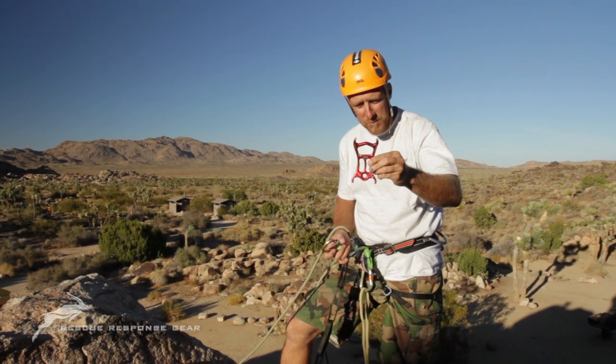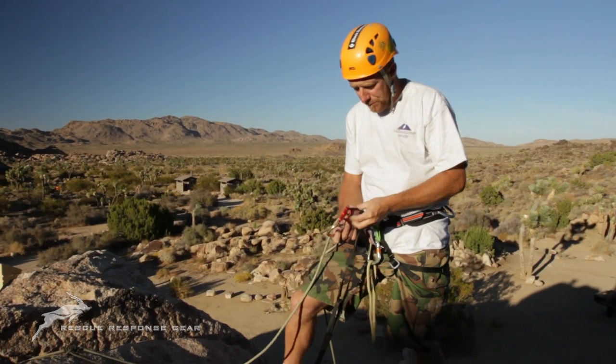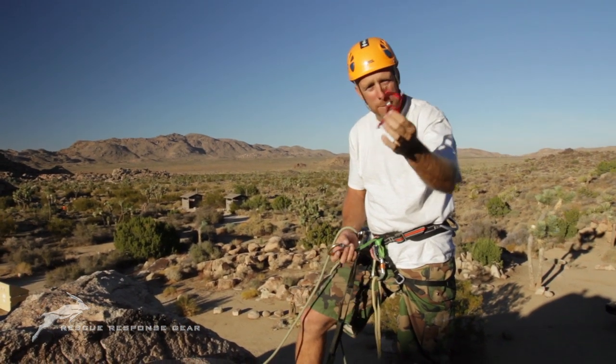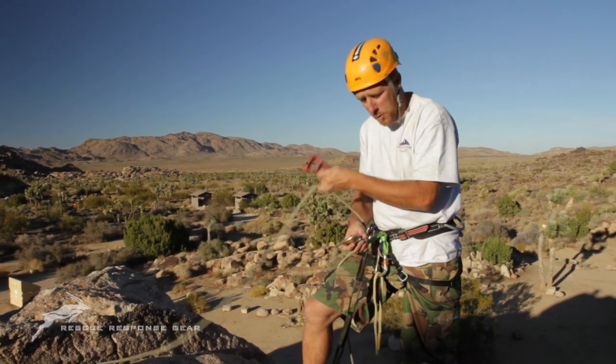Today we're going to do a little demonstration using the new Rappel belay device called the ATS. The proprietary element to it is how we've bent it — there's deflection in it. I want to show you some quick applications for friction settings on a rope. Today we're using an 8mm rope to rappel with.